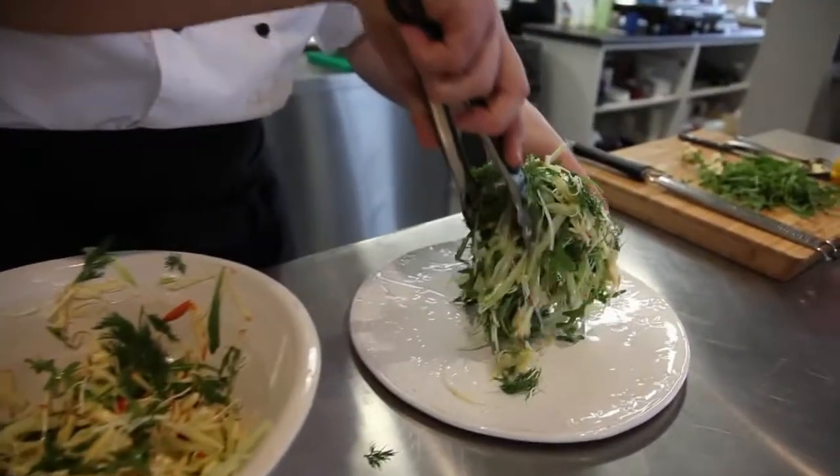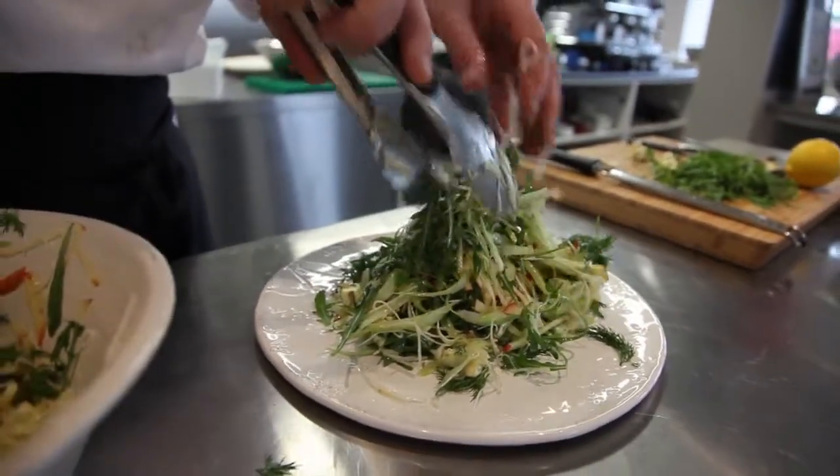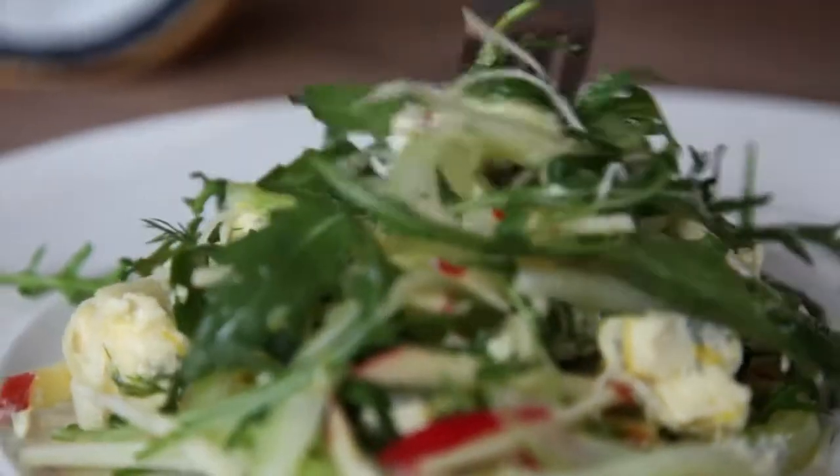Part of the saltiness of the dish came from the cheese, but that was only one of the impacts of flavour it had on the whole thing.